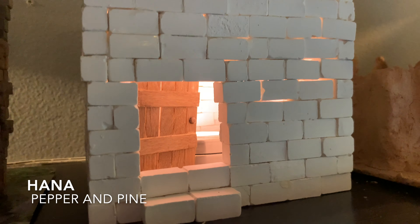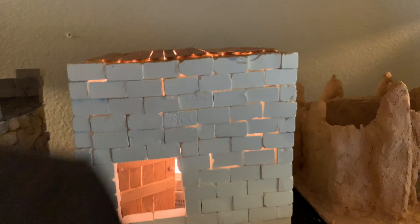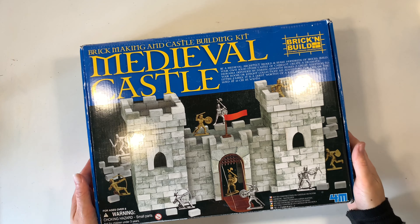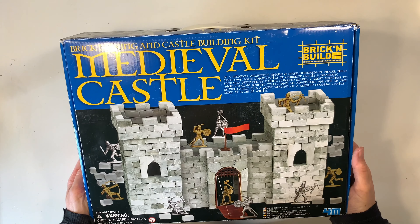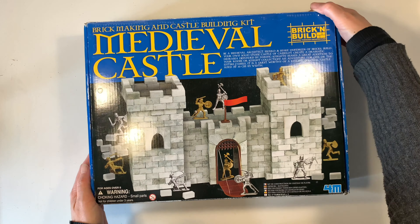Hi everybody, my name is Hannah and this is Pepper and Pine. I have a video tutorial to share with you today. We are making this mini Kaaba as part of our Silk Road unit. Before this I am using this medieval castle kit. I don't think this kit is available but I have provided some alternatives down in the description box below. I encourage you to check them out as well as the blog post that accompanies this video.